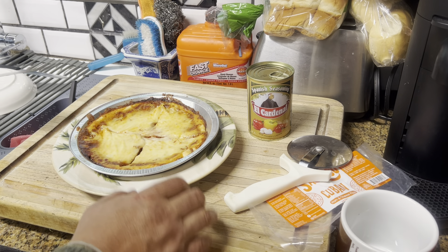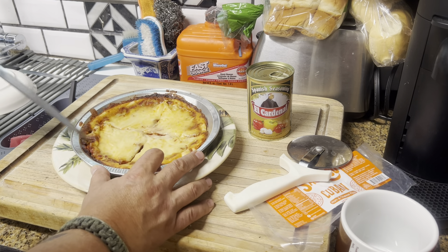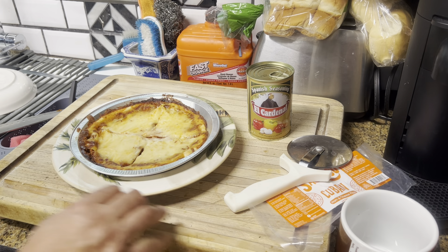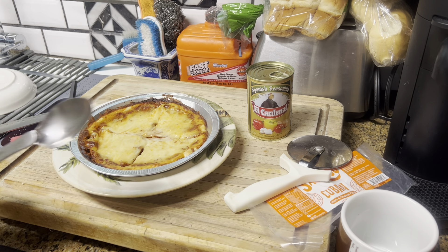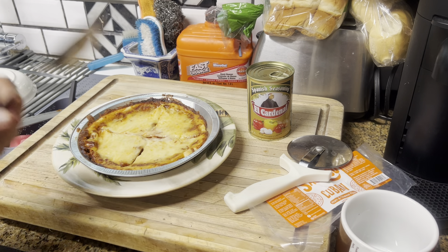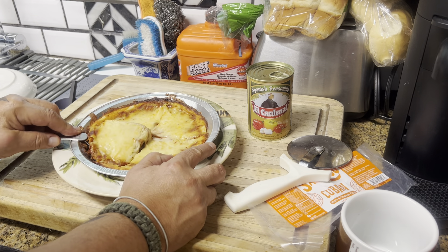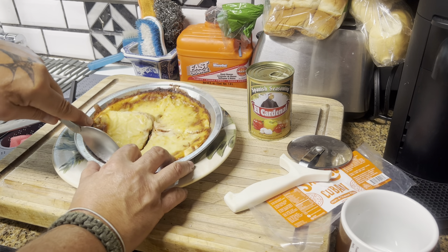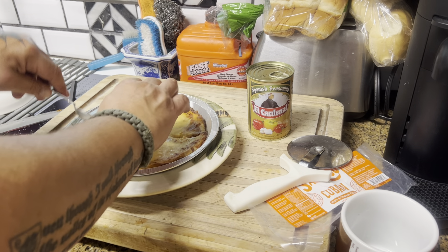First impressions: the dough was kind of hard. Let me get a big spoon — I just scooped out a big piece. The dough was not crunchy at all. First impressions, it looks a little doughy.